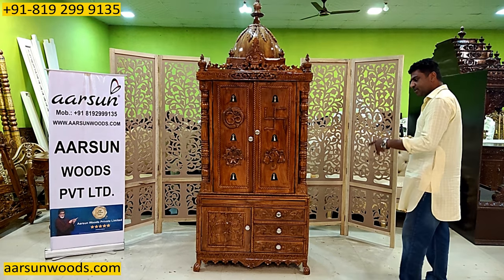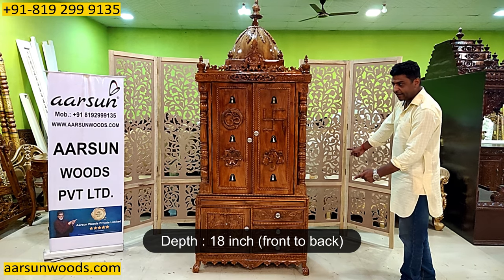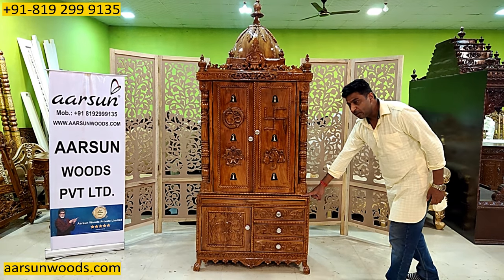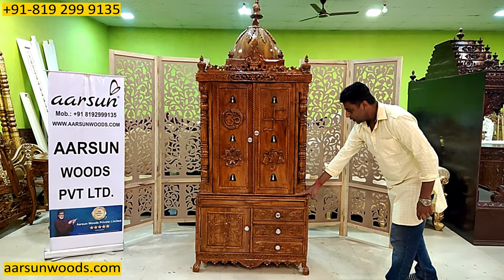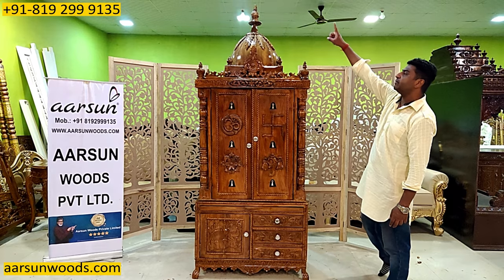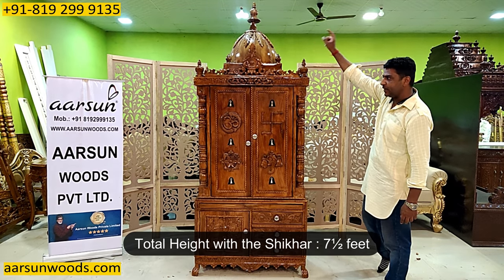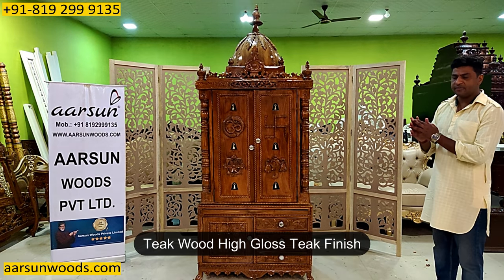Let's talk about the size first. This is 3 feet left to right, front to back 18 inches. Height of the platform from the ground is 24 inches — 2 feet. Door size is 3 feet. Total height with the shikhar is 7 and a half feet. Made of teak wood in high gloss teak finish.